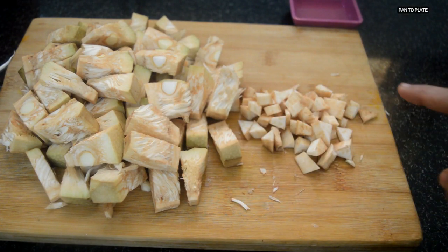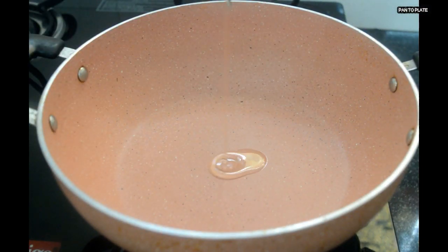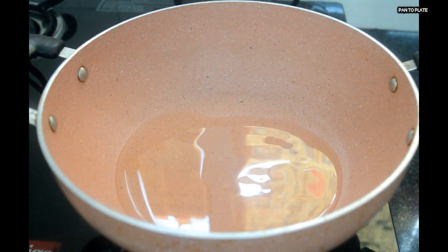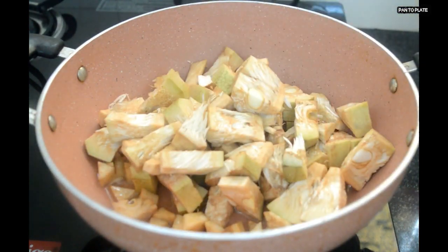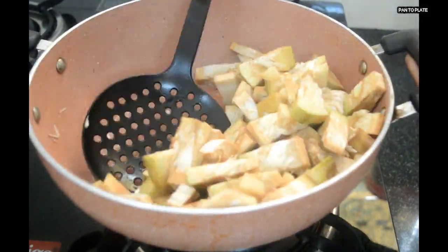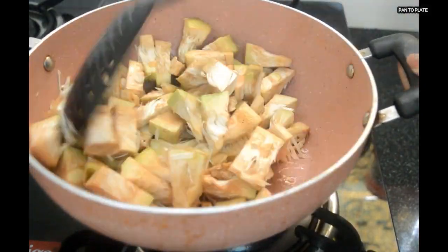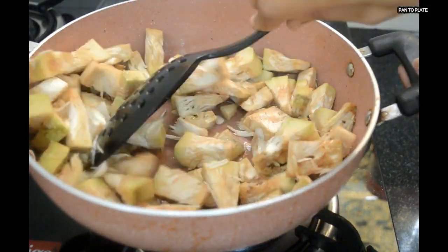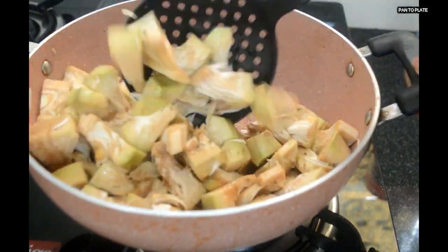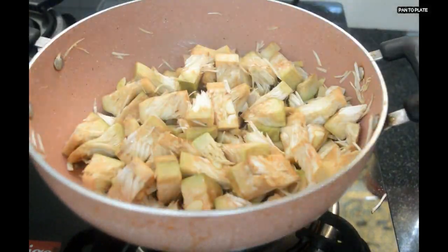Let's start with shallow frying. The pan is preheated and kept on medium heat. Add 6 to 7 tablespoons of refined oil. Once the oil is heated, add the jackfruit and mix it. Add 1 teaspoon of salt, mix it again, cover with a lid and cook for 15 minutes on slow flame, stirring at regular intervals.